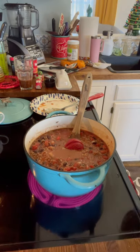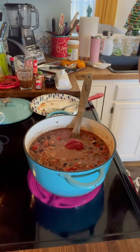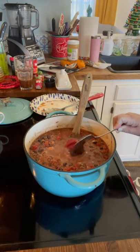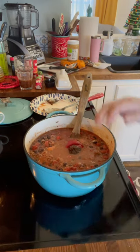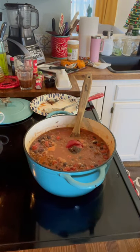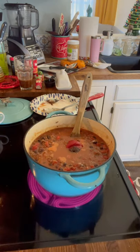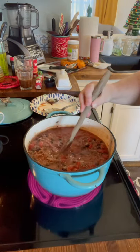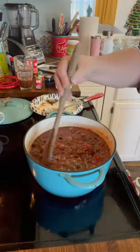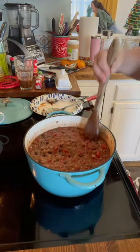For extra rich flavor, I like to add the Better Than Bouillon Roasted Beef Base — probably a couple tablespoons. That just adds some extra rich flavor. If you don't have this, instead of the water I added, use beef broth or beef stock — I prefer stock. So instead of the water, you would add some beef stock.